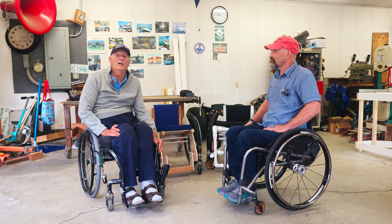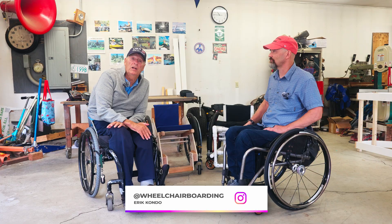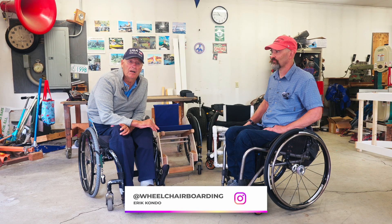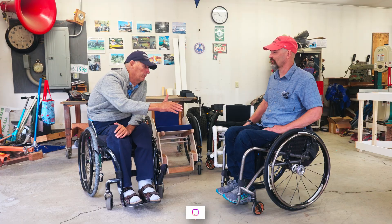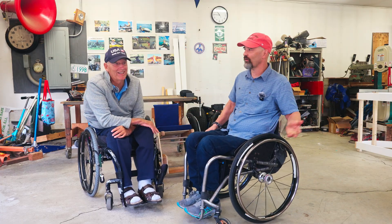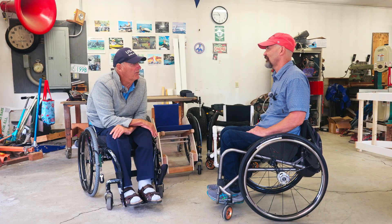Hey, Charlie here. Today I'm here with my fellow fabricator, Eric Kondo, and Eric is going to show us some of his creations. Eric, welcome. Thanks for having me at your amazing workshop here. It's pretty fantastic. I'm glad to have you. How did you get into this stuff?